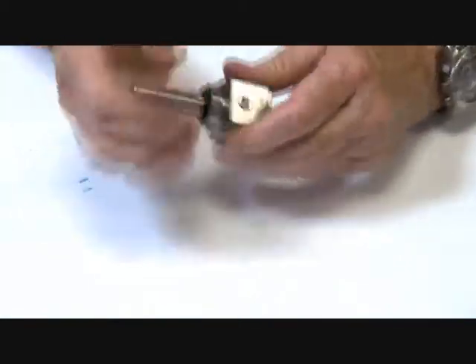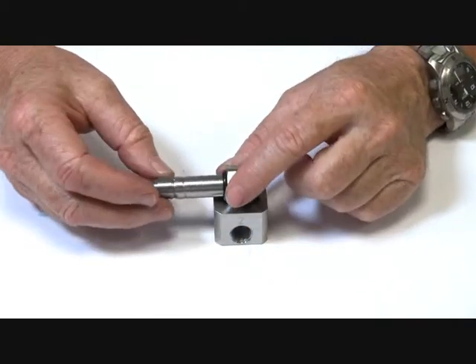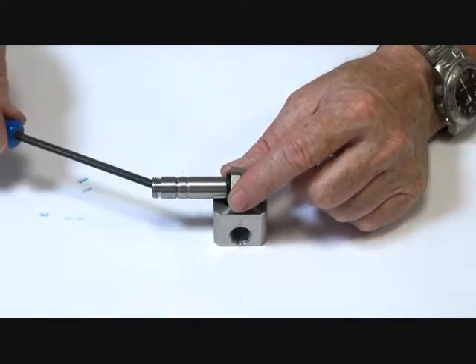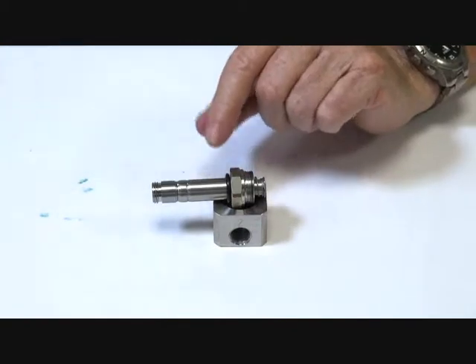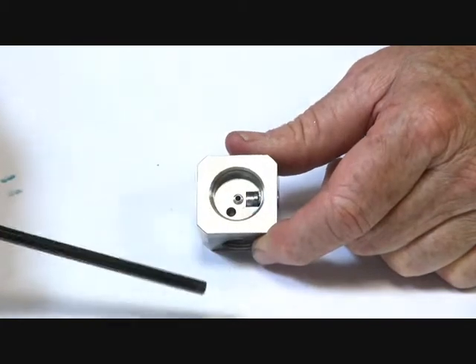Operator tube assembly. Normally, the supply is coming in through the top here, going past the armature and out through that hole to port 2.